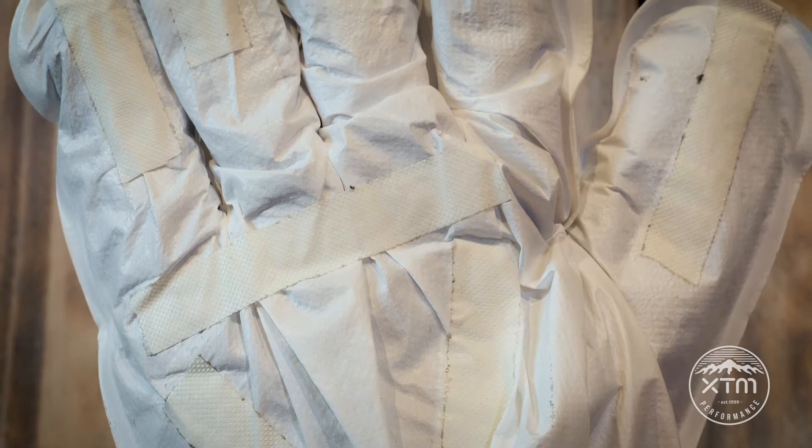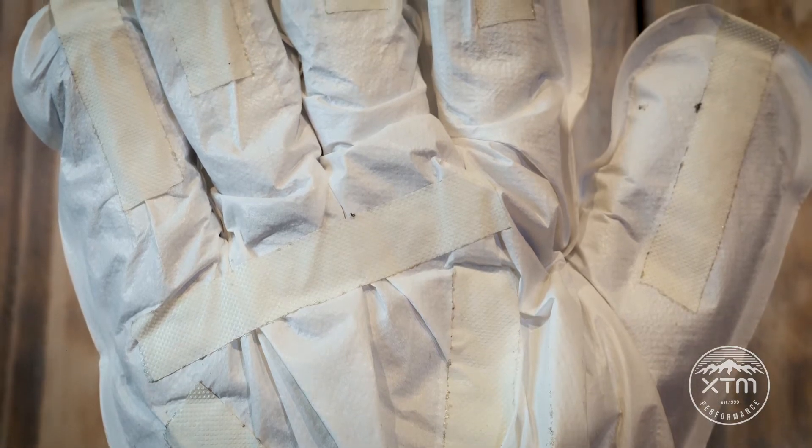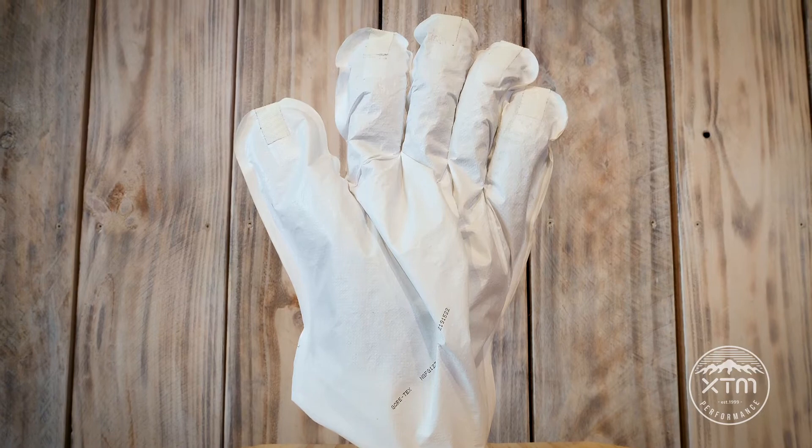The third layer is the most important — the membrane. This is your glove's main line of defense. It keeps the water from entering the glove whilst allowing your perspiration to still be released.